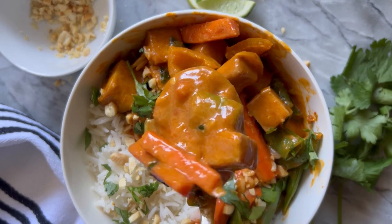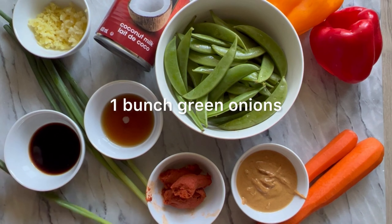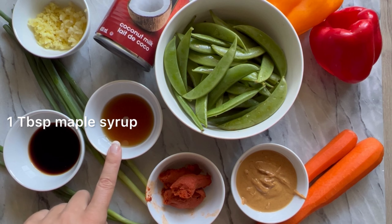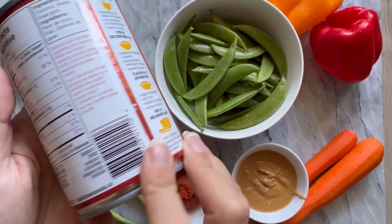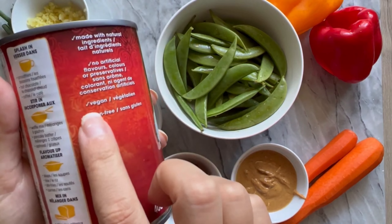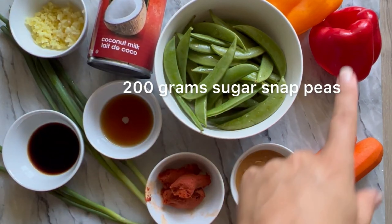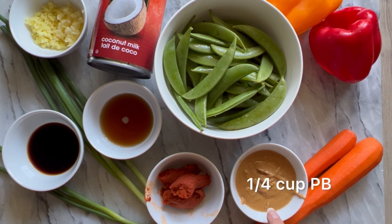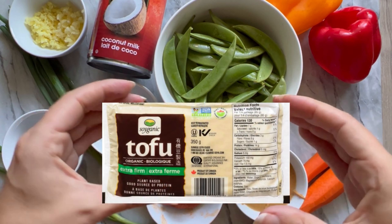Last but certainly not least is peanut butter Thai coconut curry. Ingredients: one bunch of green onions, three cloves of garlic, a tablespoon of ginger, two tablespoons of soy sauce or tamari, one tablespoon of maple syrup or sugar, one 14-ounce can of full fat vegan coconut milk, 200 grams of sugar snap peas, two bell peppers, two medium carrots, a quarter cup of all natural peanut butter, two to three tablespoons of red Thai curry paste, and one brick of extra firm tofu.